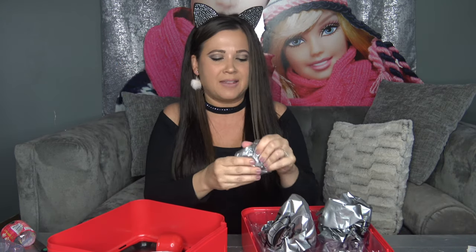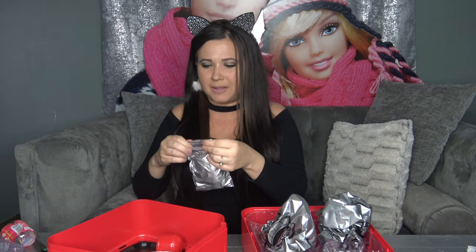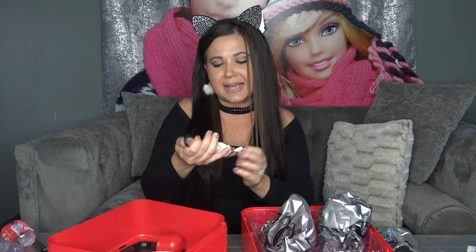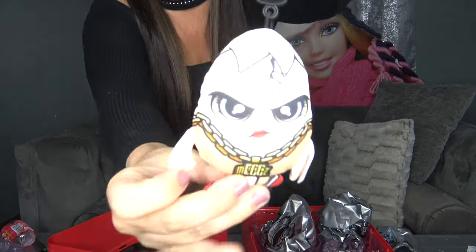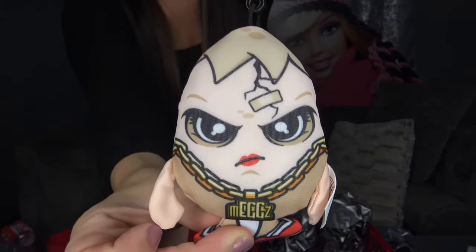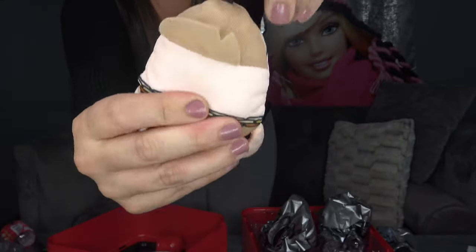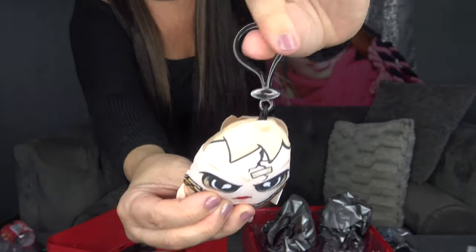The next thing feels like it's a plush figure with a key ring on it. Let's go ahead and open it up. Inside we got Megs — it looks like an egg and it's one of their characters. It's really cool. Here's the back of it — it is plushy and it can hang on a backpack.